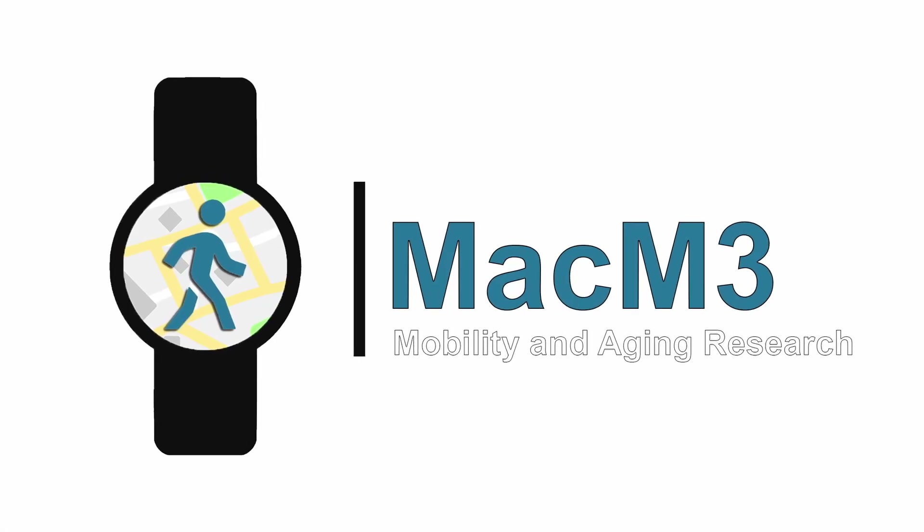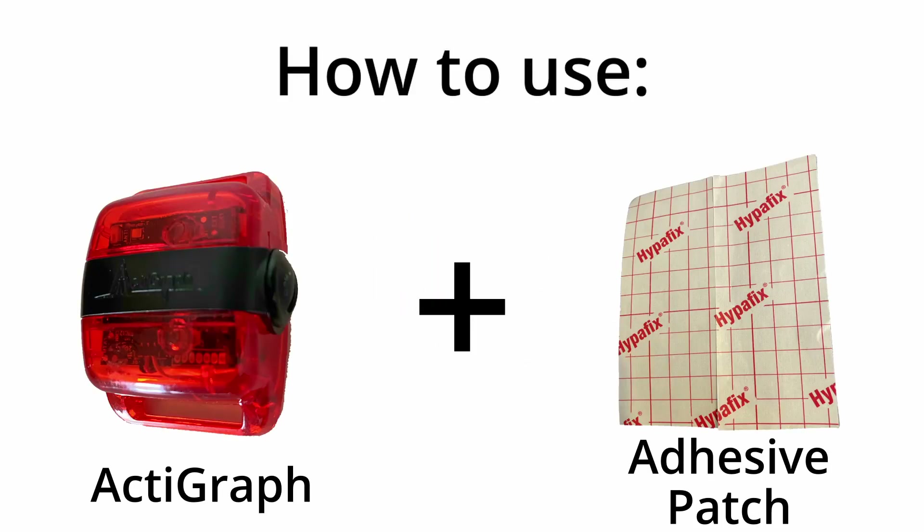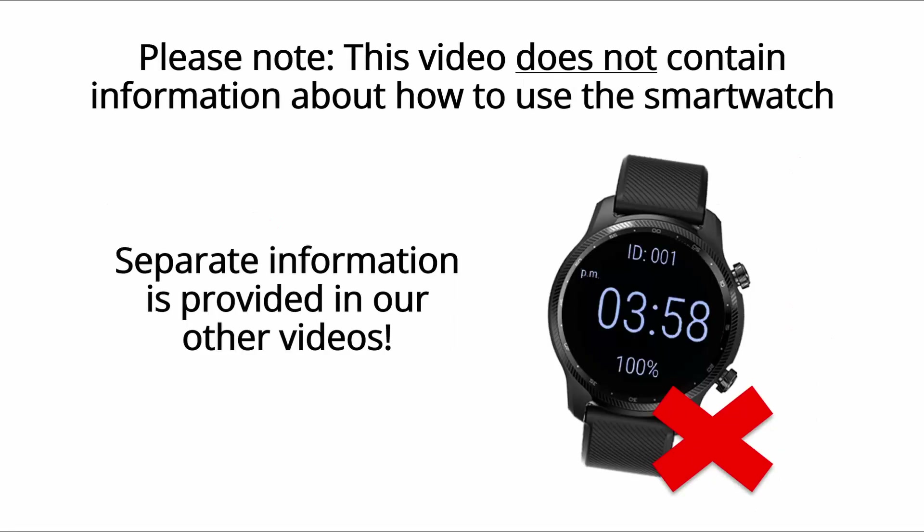Welcome to an instructional video for participants in the McMaster Monitoring My Mobility Study. In this video, we will explain how to use the Actigraph and the adhesive patch that you will receive in your study package. Please note that this video does not contain any information about how to use the smartwatch. Separate information is provided about this in our other videos.